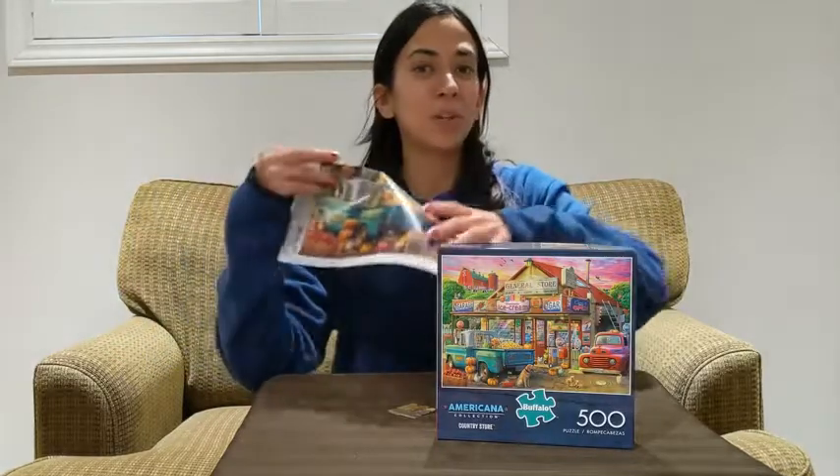It's a great puzzle. You're going to really enjoy doing it. Me and my son loved it, and I think you will too. And that's my point of view.